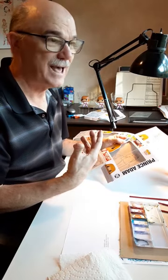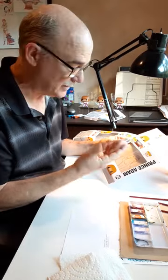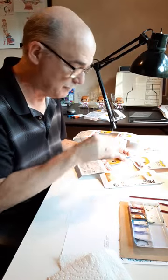On an actual production cell, the line art would be on one side and the paint would be on the back side, but it's a little hard to paint inside of a box. So we're doing it this way, and then I will redraw the line art on top of the paint.